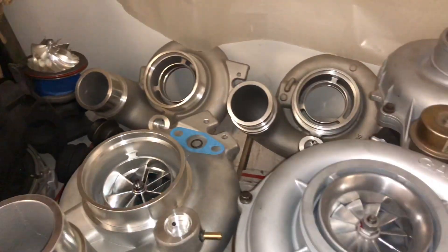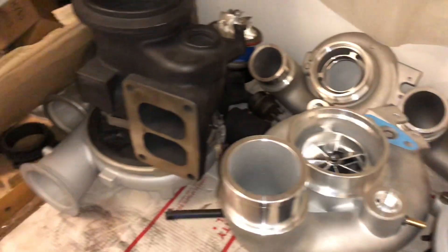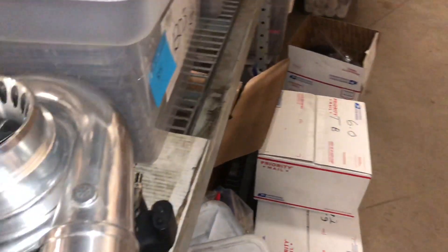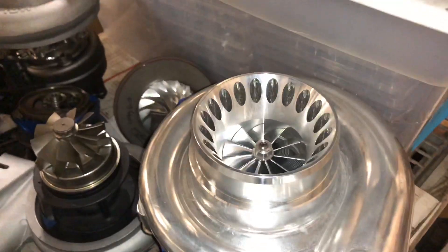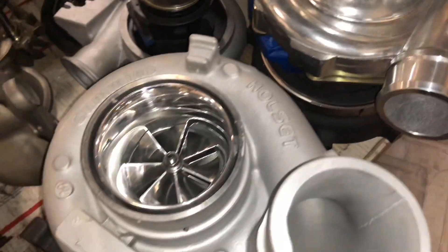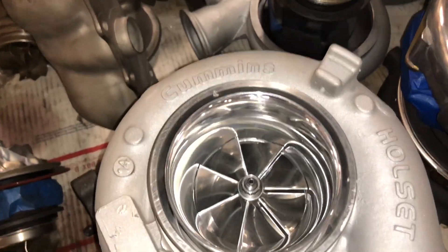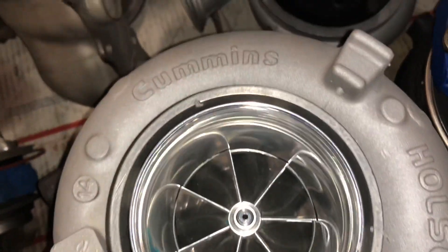That's all for this side. Let's see what we have on the left side here. There's one 6.0 turbo and one HE351V 67mm with the T51R mod done.